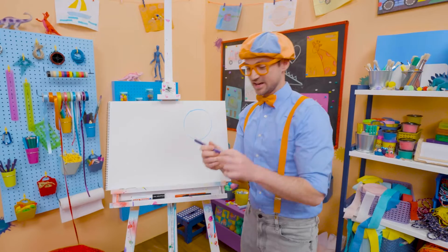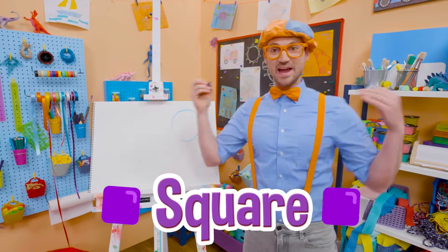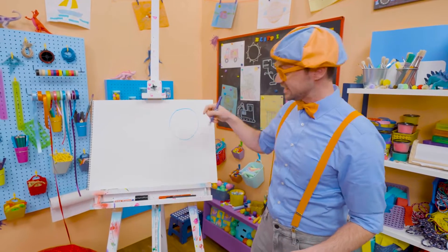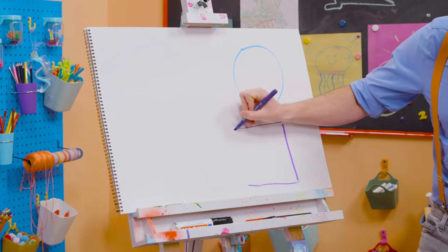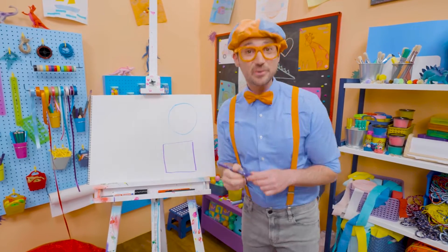Alright, let's take purple, and let's draw a square. It has four corners that are 90 degrees each. So here's one line, another line, another line, and another line. And that, right there, is a square!